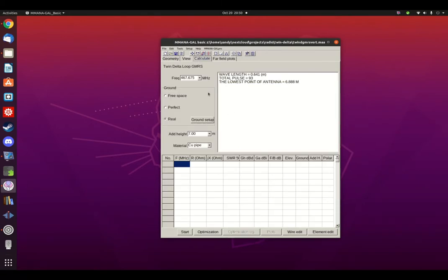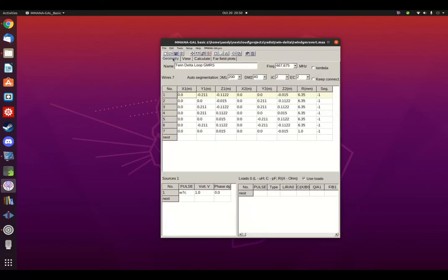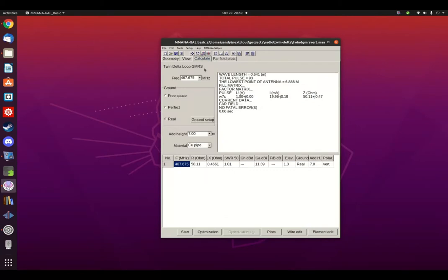If you put a test signal through this at a frequency of 467.675 MHz, you see a nice low SWR of 1.01. If you want to replicate this, just copy the numbers you see here using the geometry tab. When you go to calculate, put in the frequency, make it real ground, height of 7 meters, and use copper pipe to get the same results.